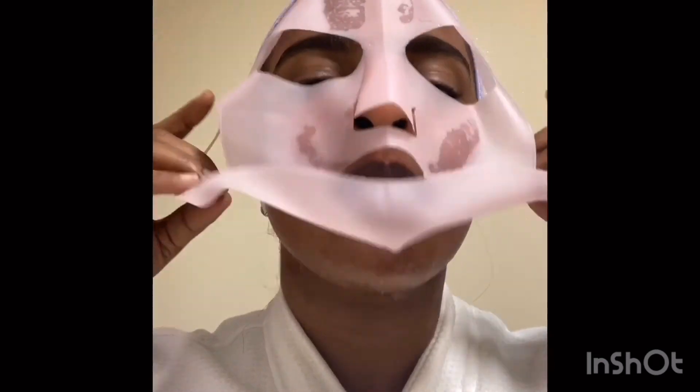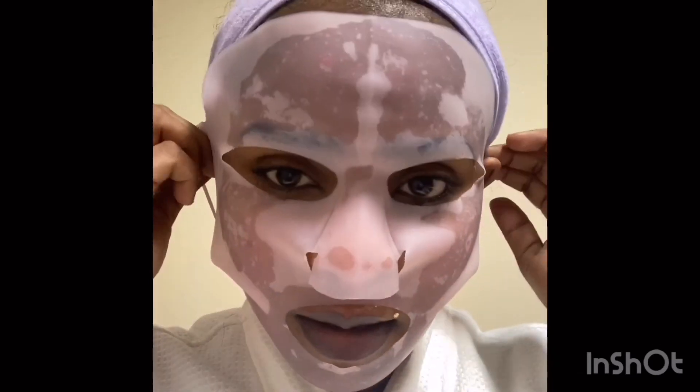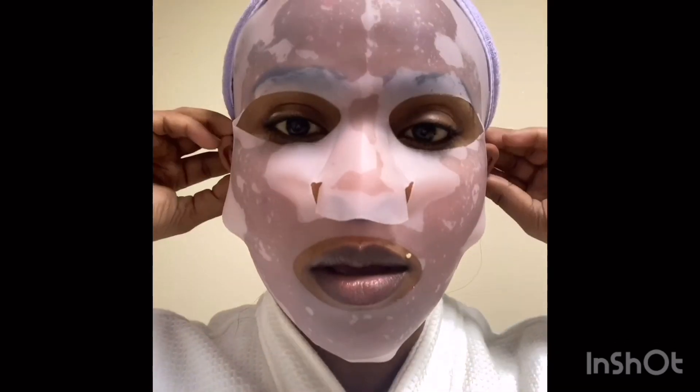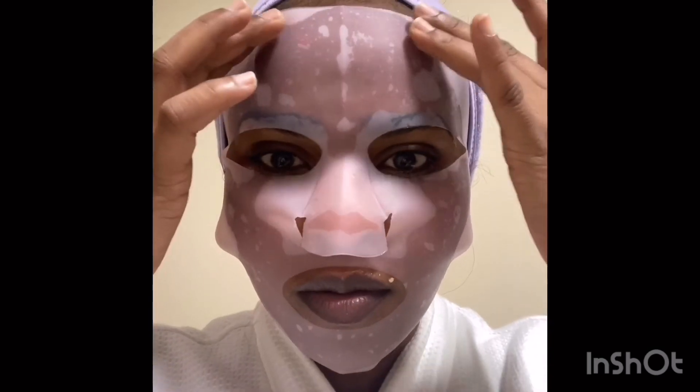Now I am done applying the mask. I have this silicone mask — I use it to put it on top of any mask that is very liquid, so that it doesn't dry very fast. For example, if I'm leaving this mask for 15 to 20 minutes, I'll wear the silicone one for 10 minutes, then leave it to dry for the rest of the time. Then attach it to the ears and leave it for 10 minutes, then remove it to let the mask dry.